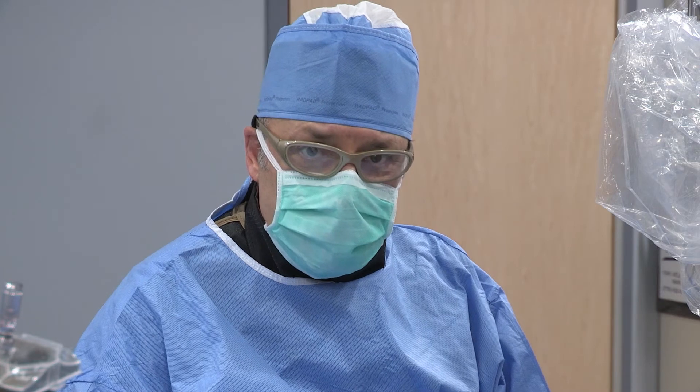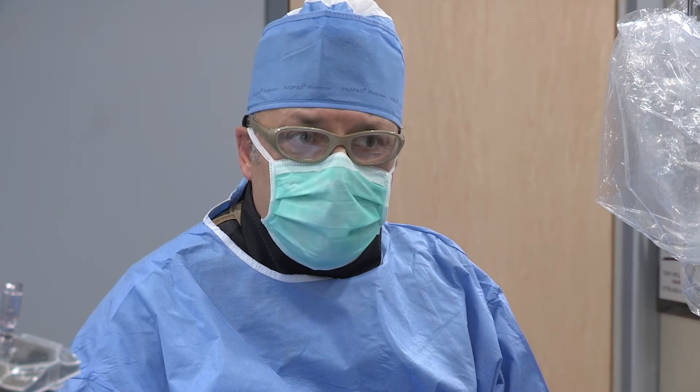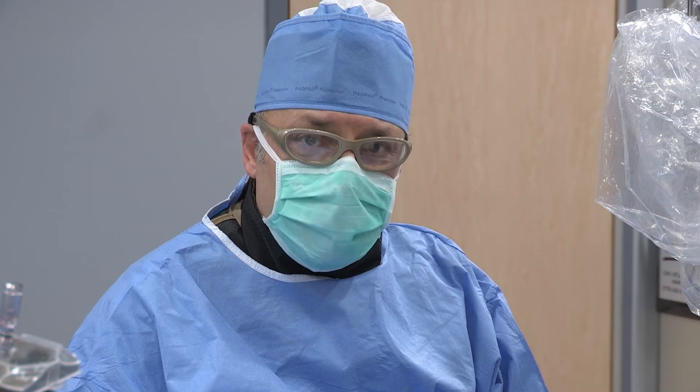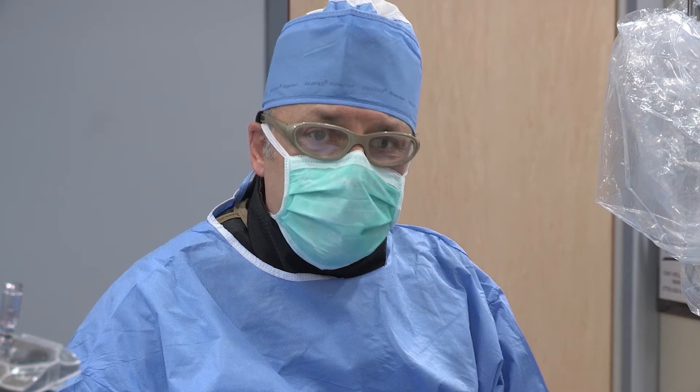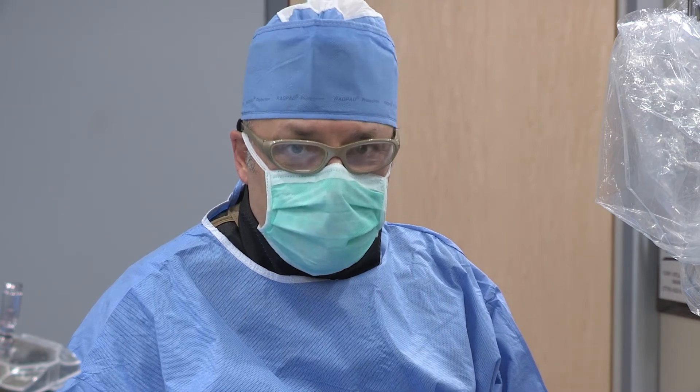This presentation is mostly to show how to utilize the Cardeva Vasquez closure device in closing the femoral artery. We firmly believe that to have a successful closure and successful placement of the closure device in the femoral artery, we need to understand how to place the sheath in the femoral artery.